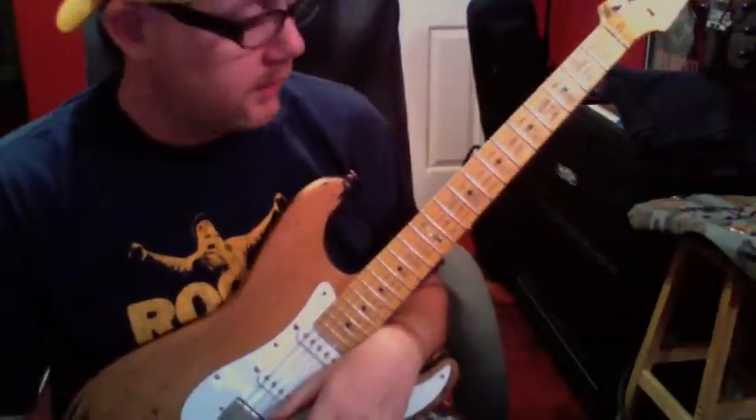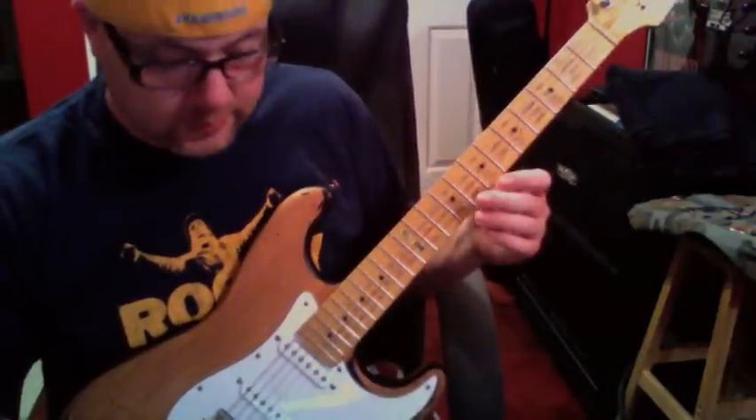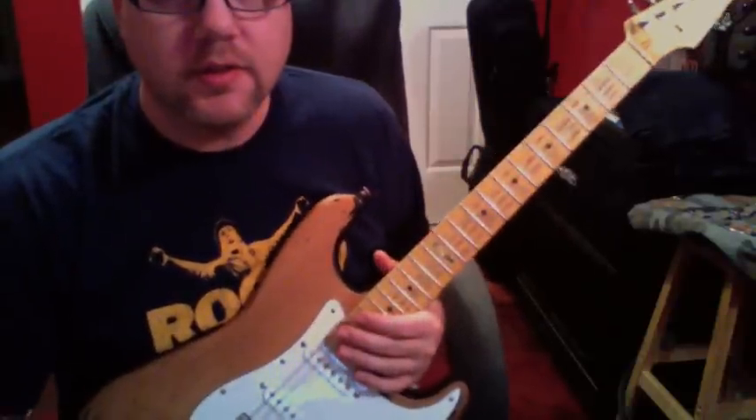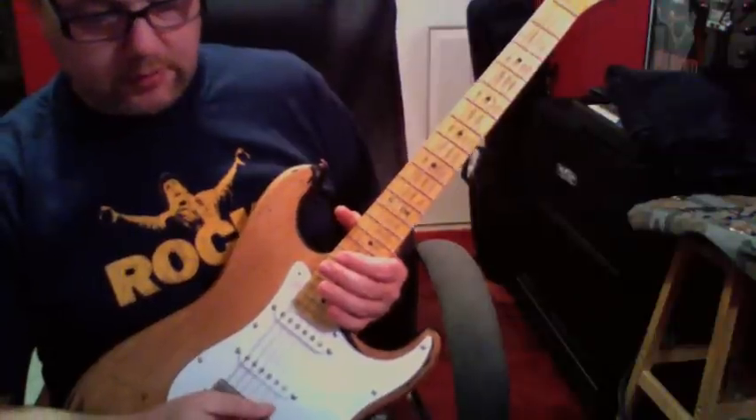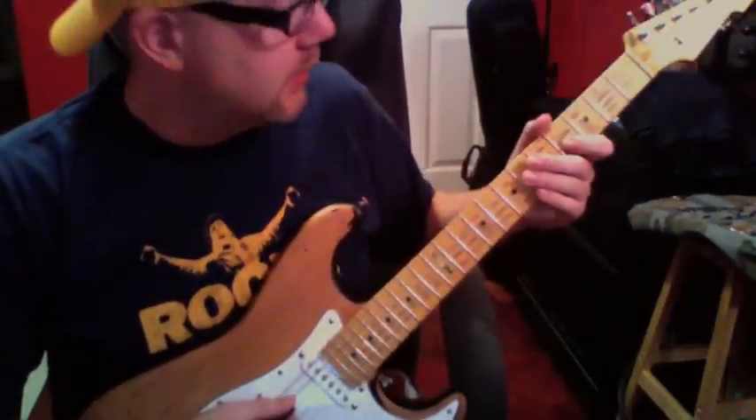Alright, so here's kind of a clean tone on the neck pickup. Again, this is a replacement Seymour Duncan — kind of a standard single coil, I believe. So it sounds like...